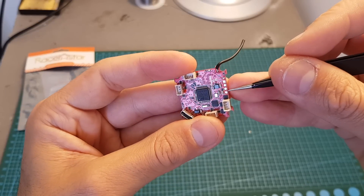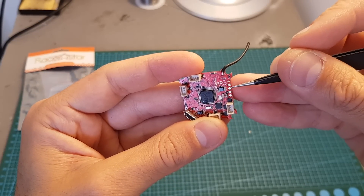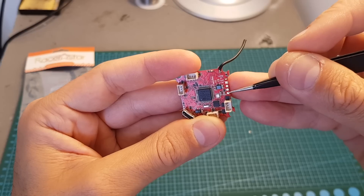And finally over here we can find the camera connectors. We have the ground, then the plus 5 volts, video out and video in.